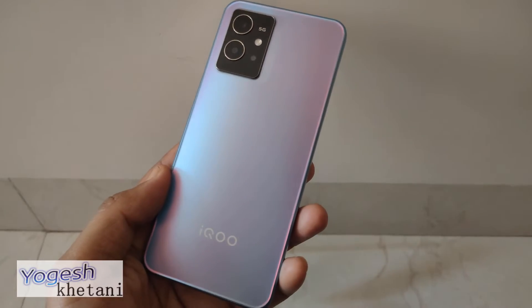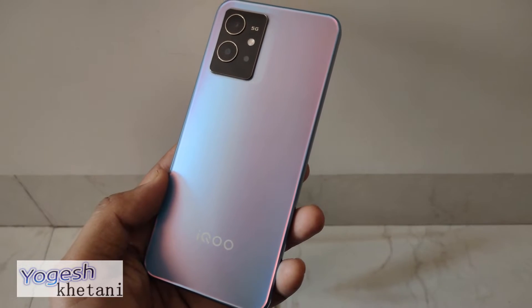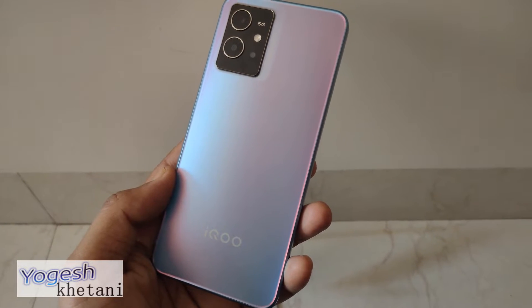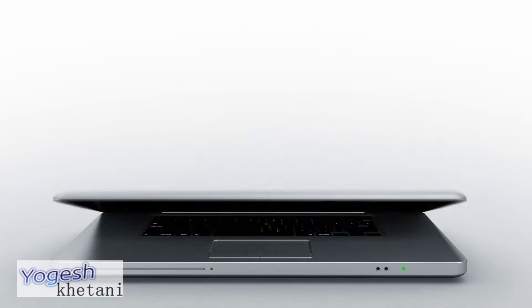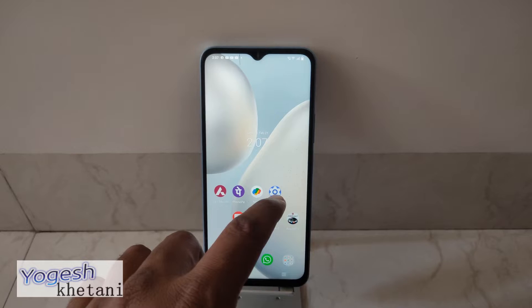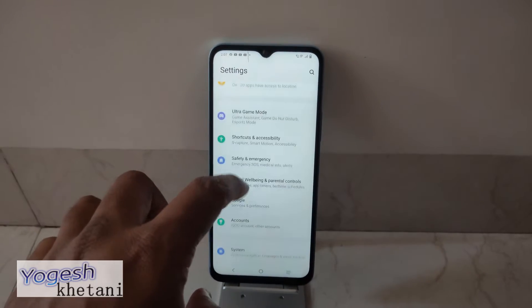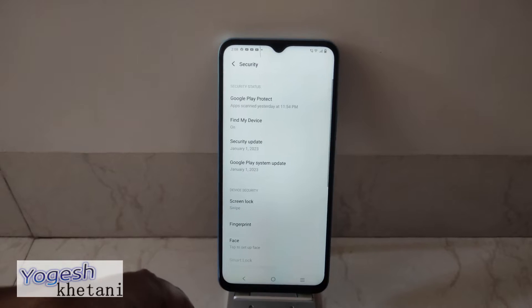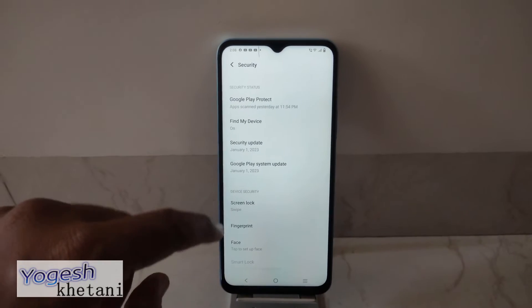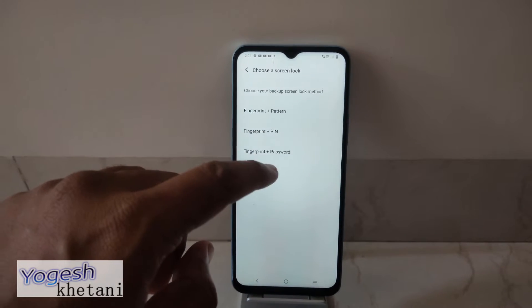I have the IQOO mobile phone and in this video I'll be showing you how you can add fingerprint sensor security to your mobile phone. In order to add fingerprint, you should first head to Settings and then go to the option of Security. Under Security, you should tap on Fingerprint.